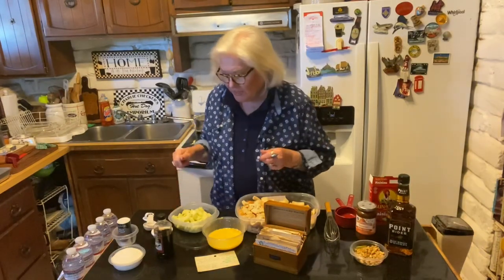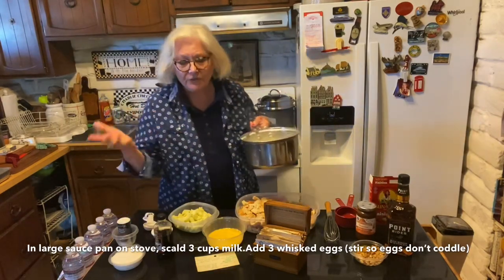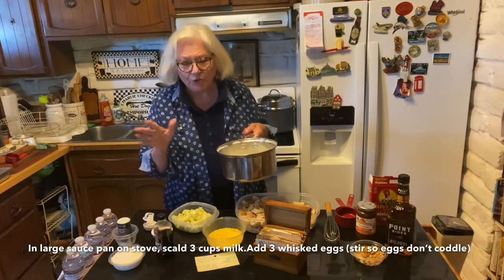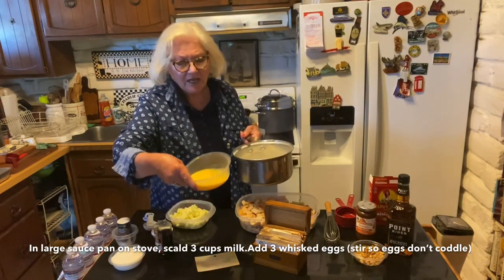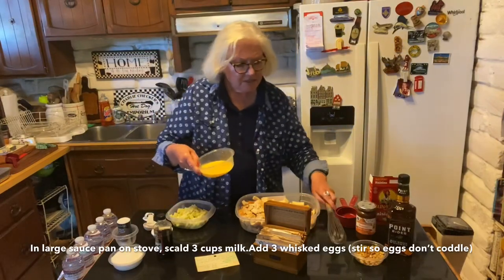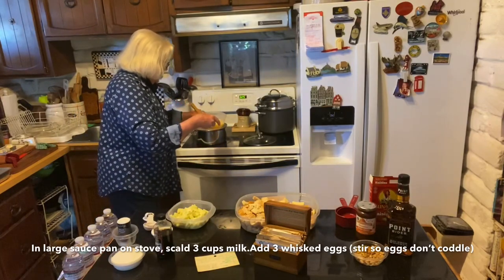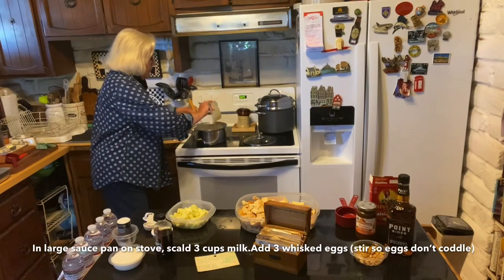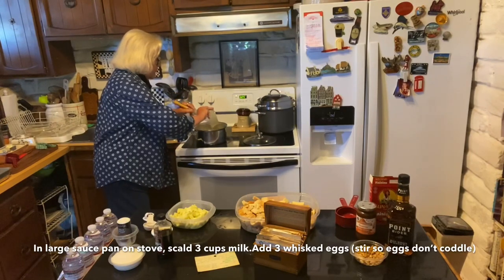So here we go. I have the scalded milk, which did boil up over the stove — maybe that's what scalded means — but I didn't get a film on top. I'm sure it'll be all right. I've already beaten three eggs. I'm going to put them in and whisk as I go, because the milk is still hot and I don't want the eggs to cook. I think this has cooled a little bit. Okay, eggs are in. I'm going to keep whisking for a while.